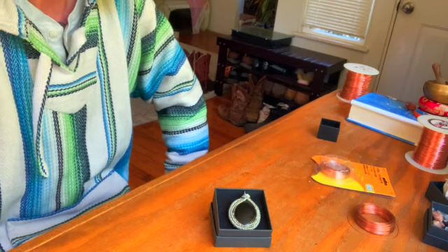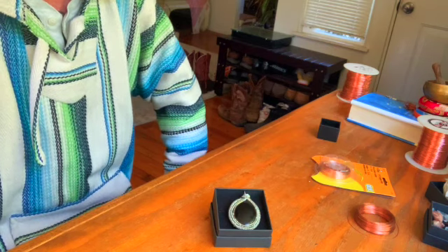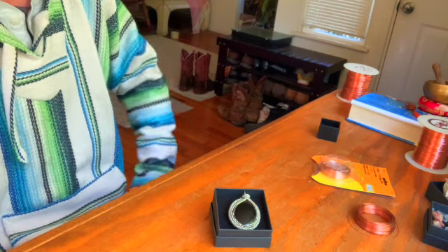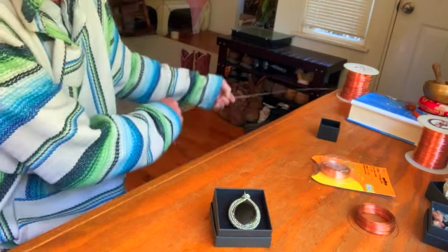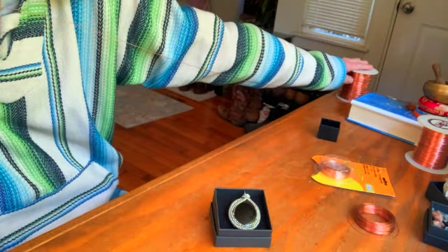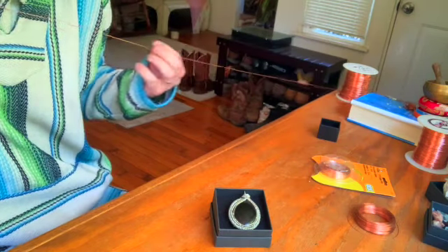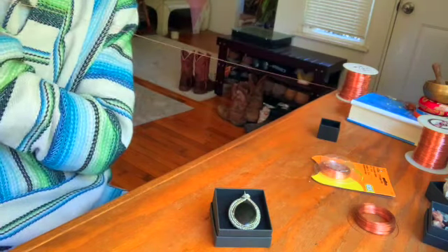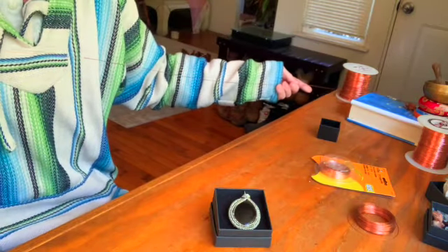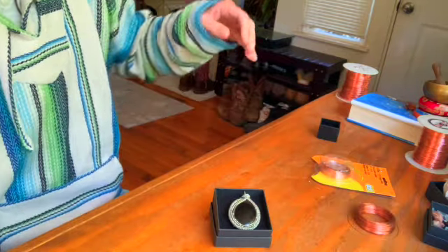Welcome back to Jin's Treasure. Today I changed the angle of the video intentionally for the purpose of understanding what we're doing today. You can see this copper spool way at the end here — I'm pulling to show you a measurement. This wire has come all the way across my chest with one full arm's length, and this is the 20 gauge wire. That's the reason for the change of angle.